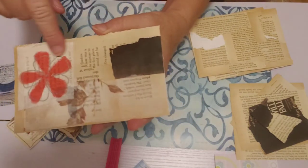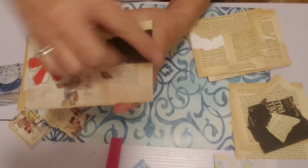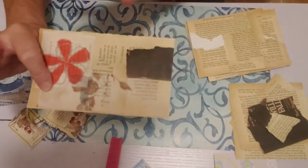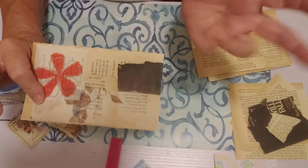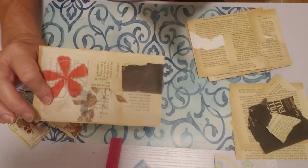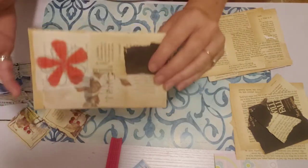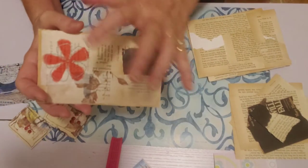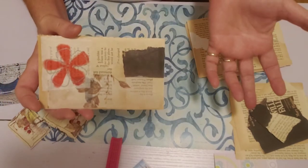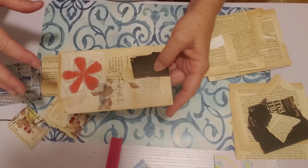I just tore pieces and glued them on with a glue stick, and if they went out over the edge I just trimmed it. Then this is a couple pieces of napkins. What these are is just bases — the base for an envelope to decorate later. So I'm just making a bunch of these collage envelopes, all these book page things. I'm making a bunch of them and then the next step is I decide how I want to decorate them. I can get out all my decorating stuff and decorate them all at one time.